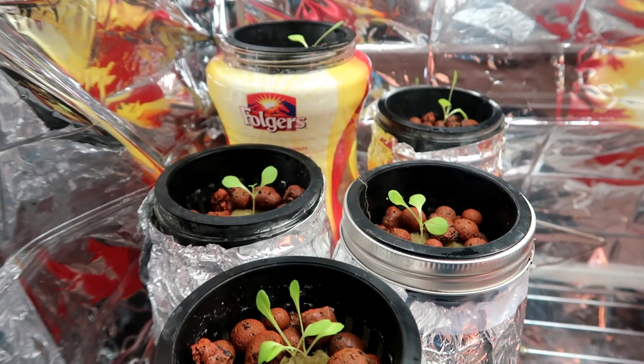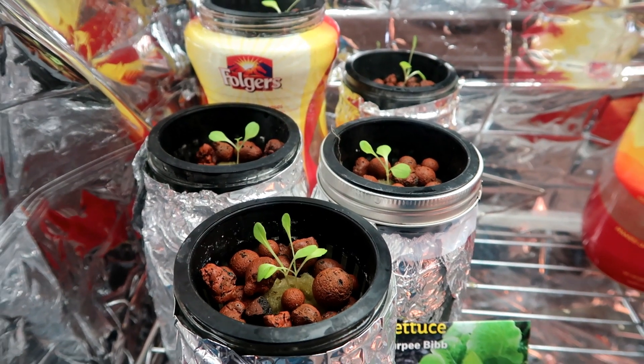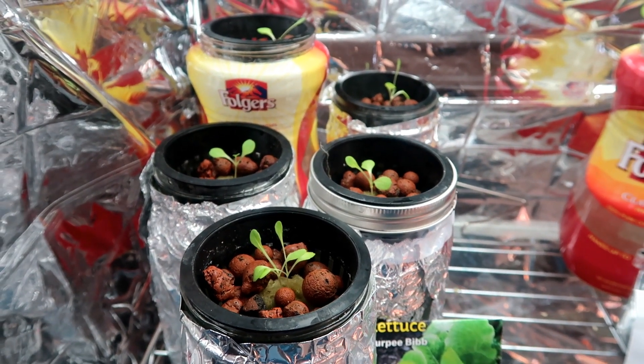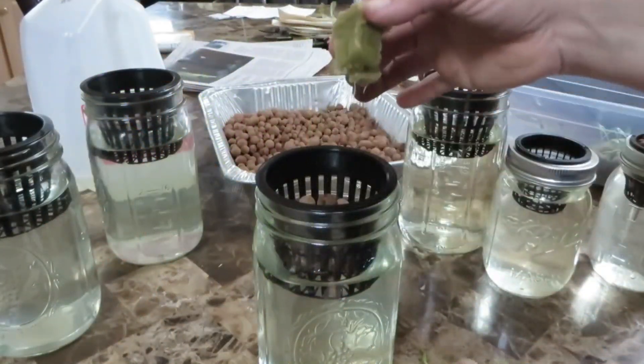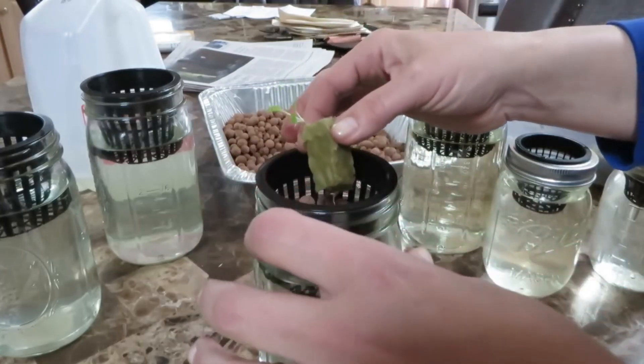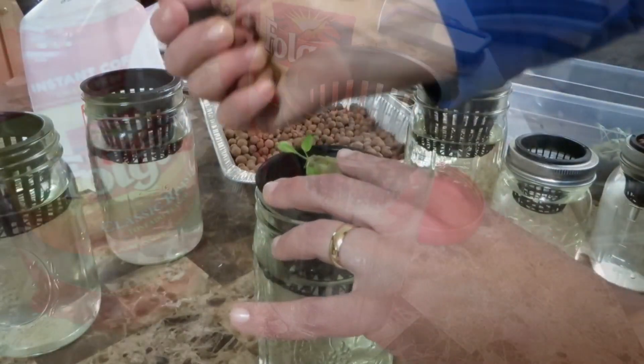Here we are at week two, exactly two weeks since I planted these in rockwool, and I transplanted them into mason jars filled with hydroponic solution. I have at least two other videos that show how to do this, so if you're not familiar with the process please go ahead and view those videos and you will see how it is done.